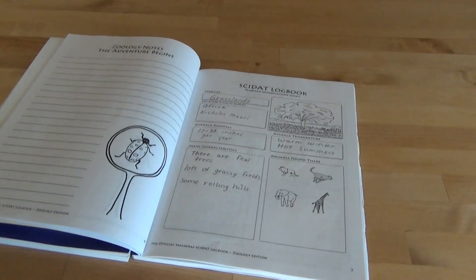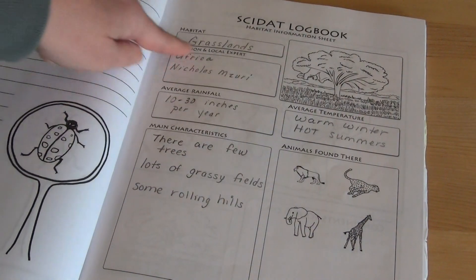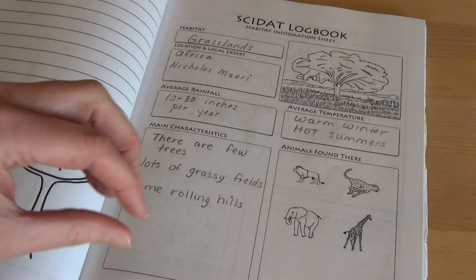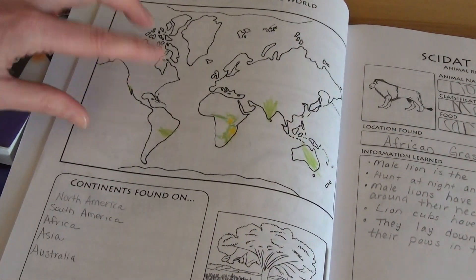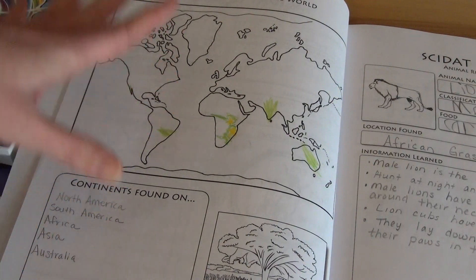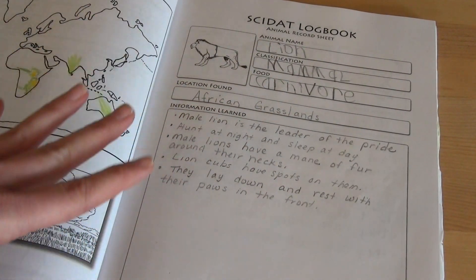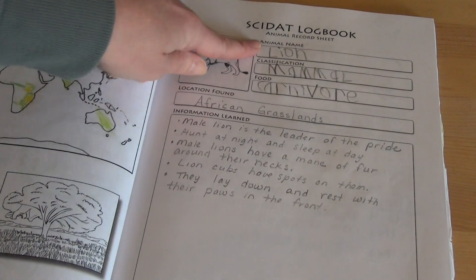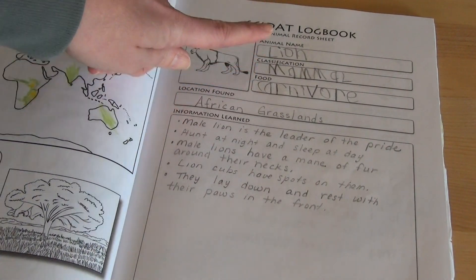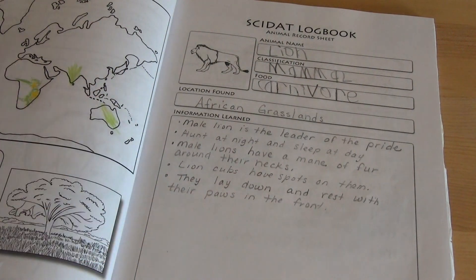This is also super easy that you could make your own. In the logbook, you talk about your location, a little bit of information about the actual area, then there's a map where you color in the areas where, say, grasslands would be found around the continents. Then there's an animal record sheet where you write the animal name, classification, food type, and location found. All of this information can be found in the teacher's manual.